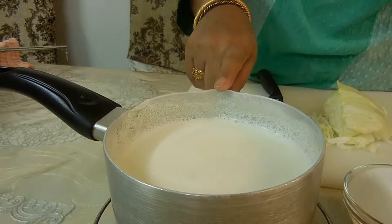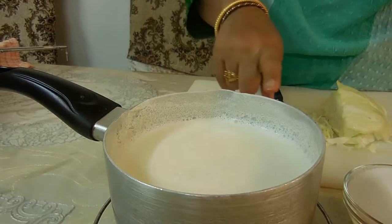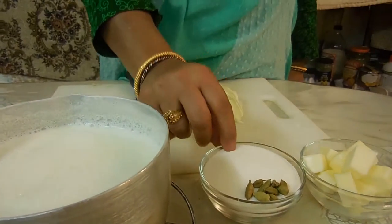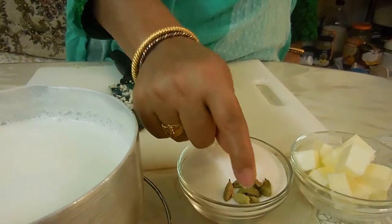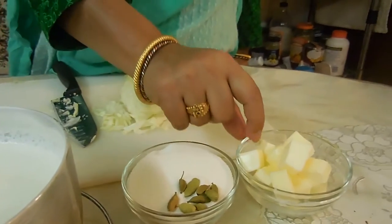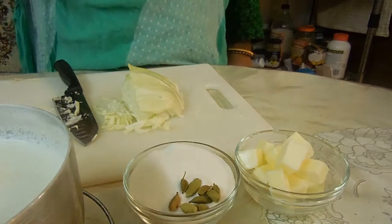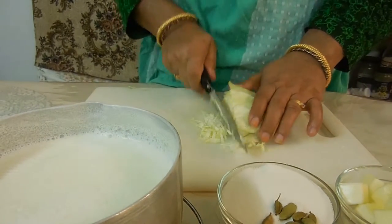The ingredients you'll need are 4 cups of milk — here we have our milk boiled and thickened — 1½ cups of sugar, 8 cloves of cardamom, and 4 tablespoons of butter, also known as half a stick of butter. You'll also need a small cabbage.